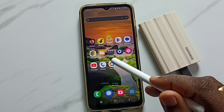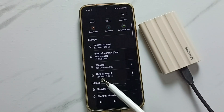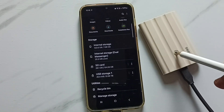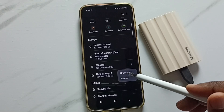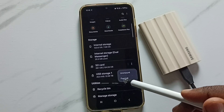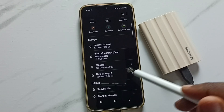Open the My Files app by tapping its icon. Scroll down and you can see USB Storage 1 — that is the name of this SSD storage. Tap on the three dots, and you can see two options: unmount and format. We are going to format it.